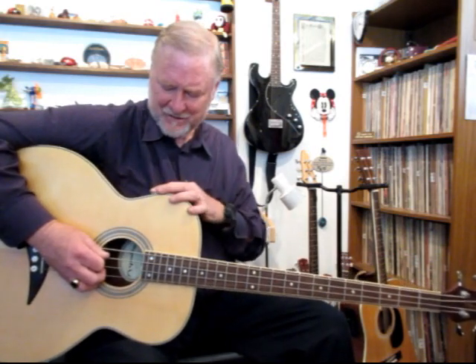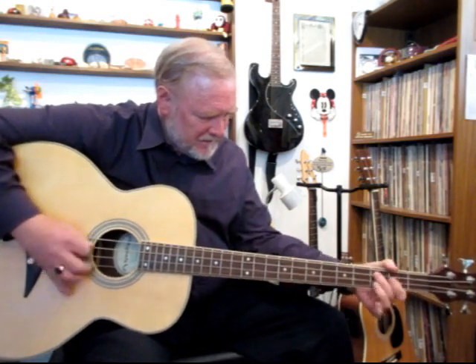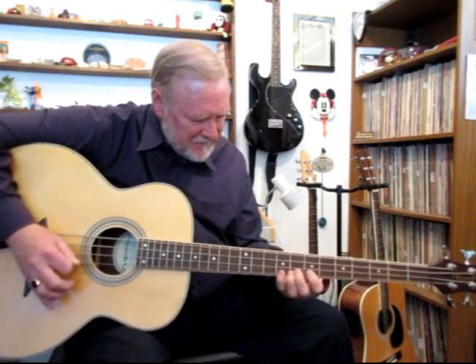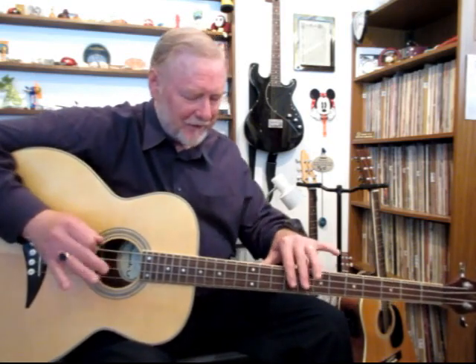Now we'll put on the amplifier and use the tone kind of in the middle here. You hear the hum? That's because the strings have been grounded, all four of them, and carried through to the amplifier so that you can be as quiet as possible when you're playing through an amp. It's something that electric guitar players know. The regular Dean bass and most of these acoustic passive electric amplified basses and acoustic guitars often do not have any grounding to carry that ground through to the amplifier.